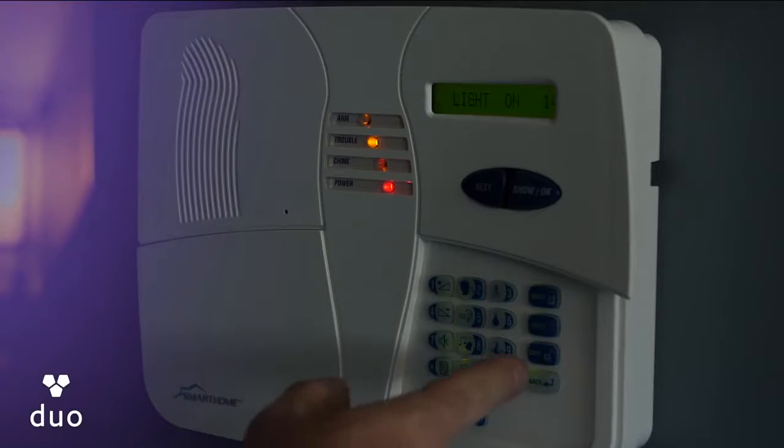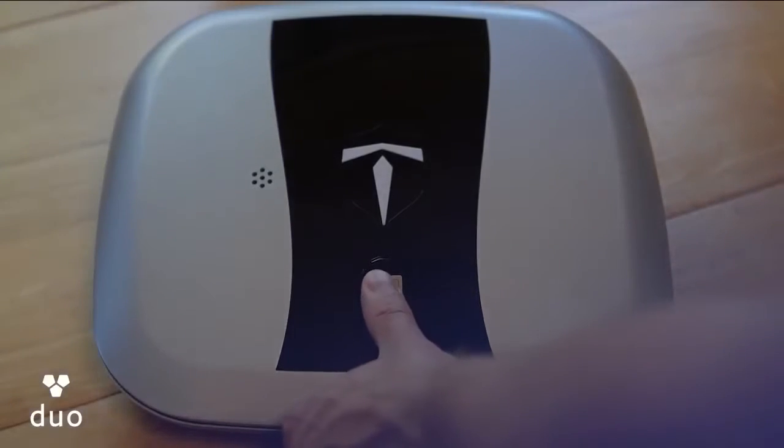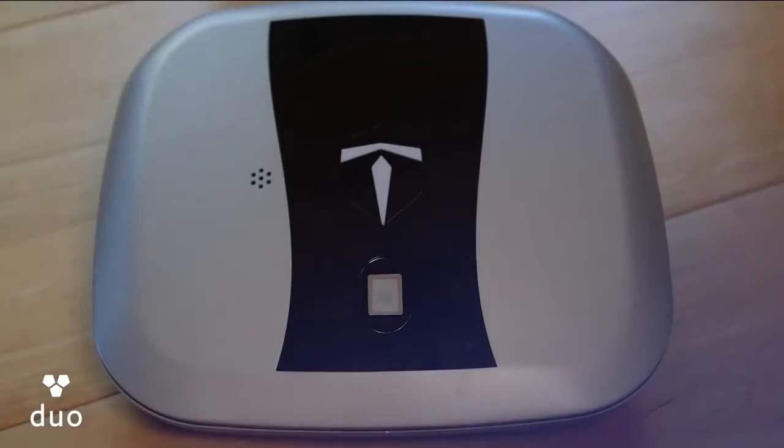Here are the problems: current alarms are designed for houses and not safes, and gun owners don't want smart technology that could restrict the use of their firearms.